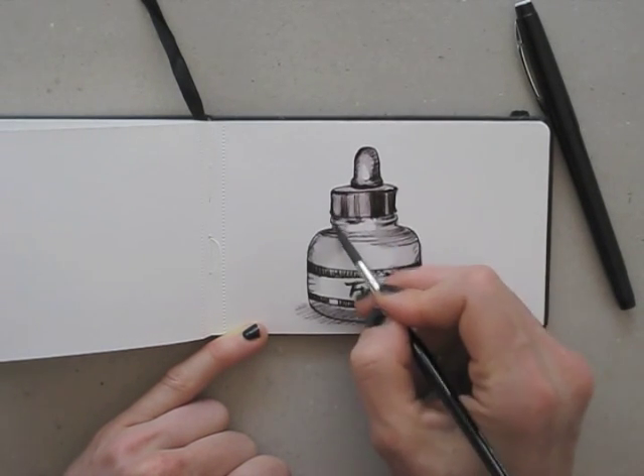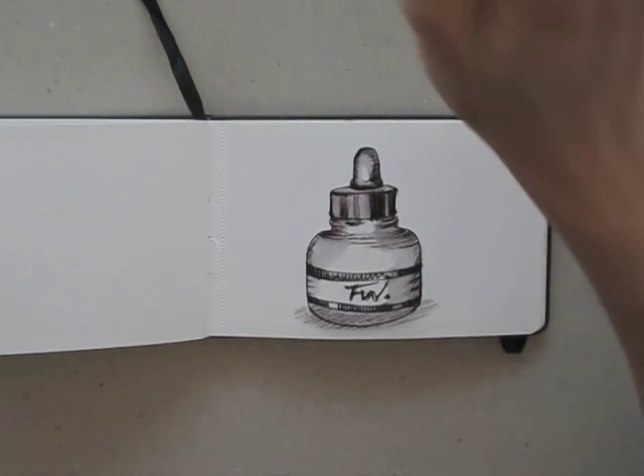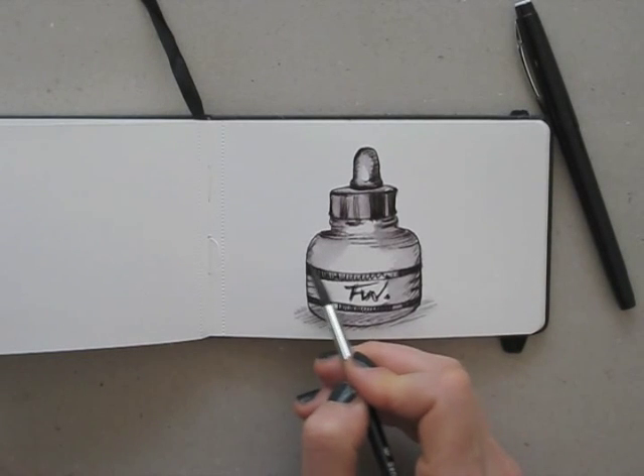I make sure to leave a bit of white to create a sense of depth, and to make the glass bottle look shiny.